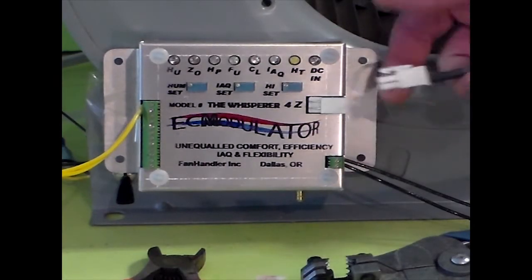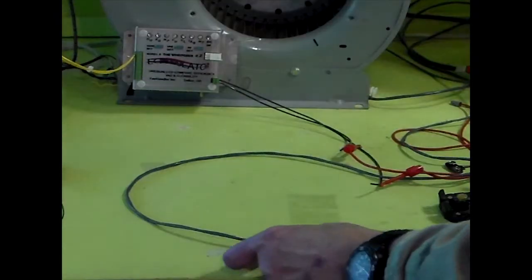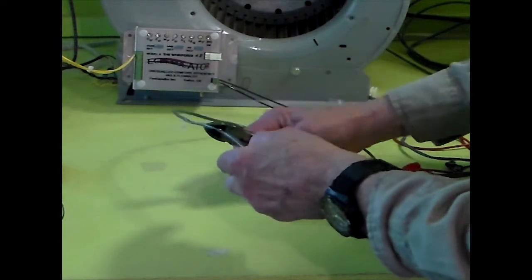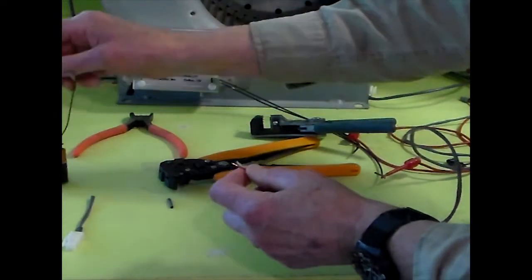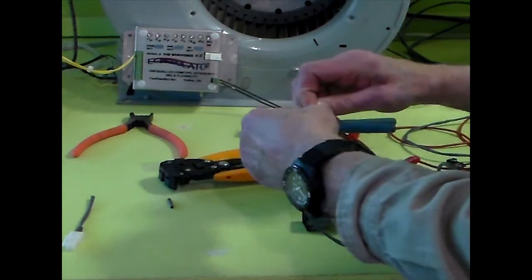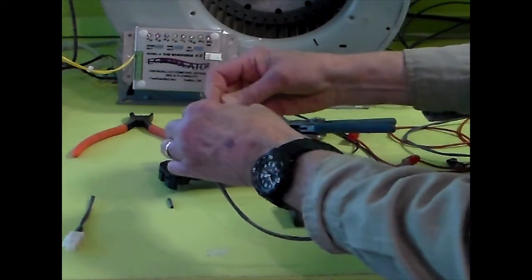Next, remove the communication cable from the ECM modulator control. Then cut the communication cable and strip the ends of the two wires. Finally, wire nut the red wire on the 9-volt clip to the red wire on the ECM modulator cable, and the black to the black.